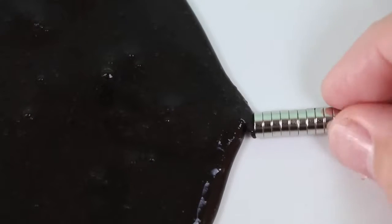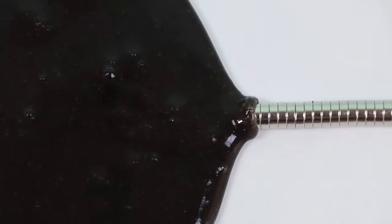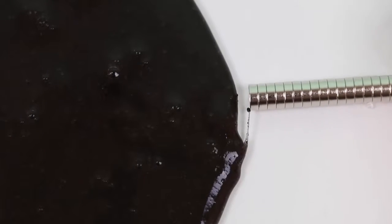And if I leave it alone... the slime is eating the magnets! Let's see it again! Stay away, slime! The slime is taking over the magnets! This is so much fun!